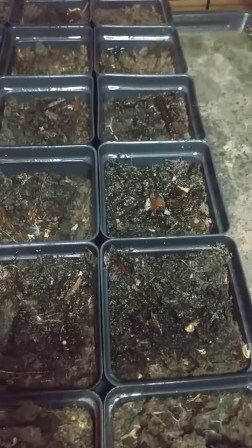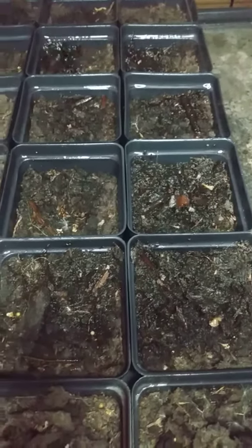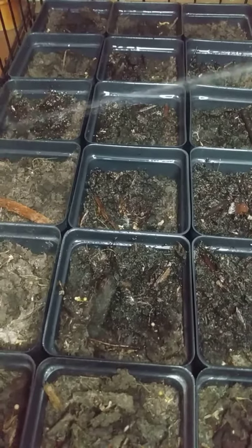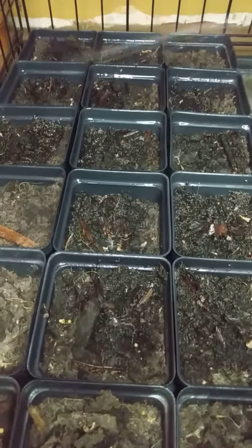It's adjustable so I could mist it if I wanted to, but no need. These are new seeds. I need to get the dirt wet. Get it back there.